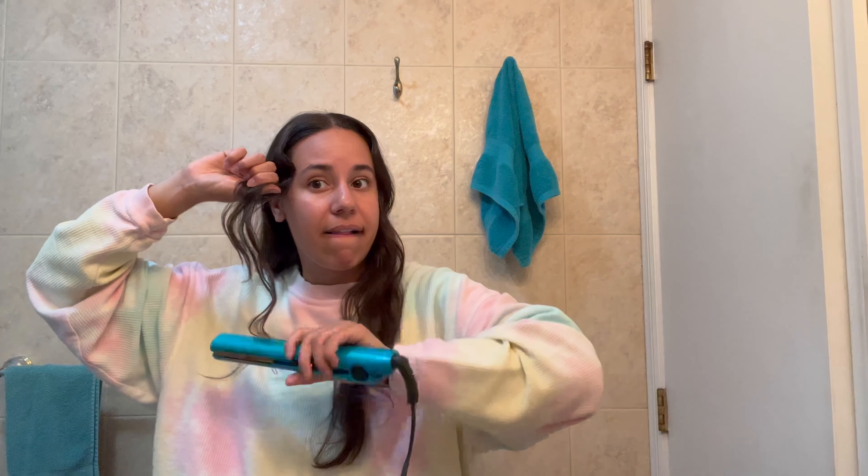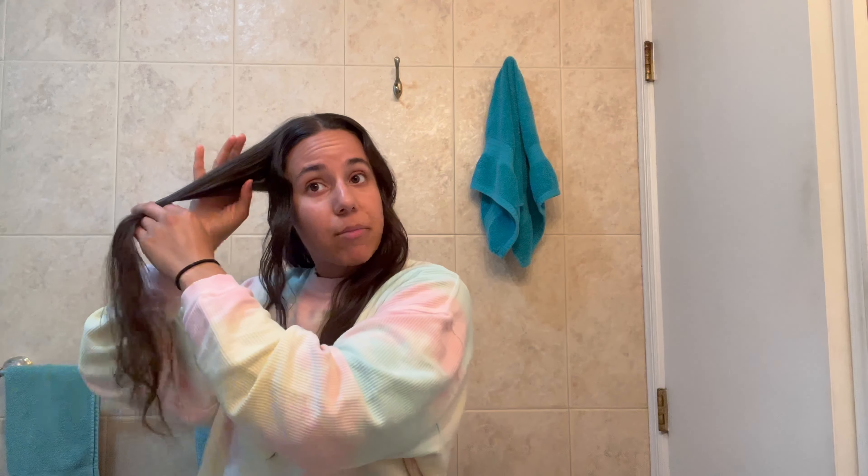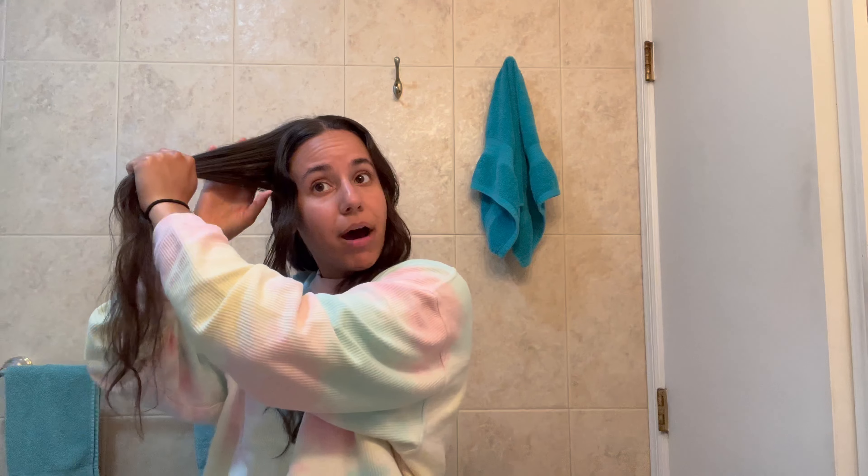I like to shake it out a little bit just so it doesn't get too stiff, but you're starting to see that we're getting that crimping effect as we go. And honestly, this is it — this is what we're doing for the entire head. I'm going to take about an inch section — it looks like more than an inch because we're doing vertical sections — and then separate out the top and the bottom.